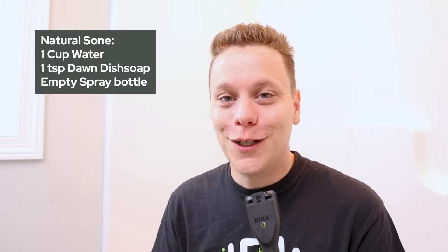But you might be thinking: Brandon, I have natural stone in my shower — can I use this stuff? A good rule of thumb is to never use an acid-based cleaner on natural stone. It can wear away the stone, cause damage, and you're not going to have a good time. What I recommend is just mix up a cup of water and a teaspoon of Dawn in a spray bottle — you should be good to go.